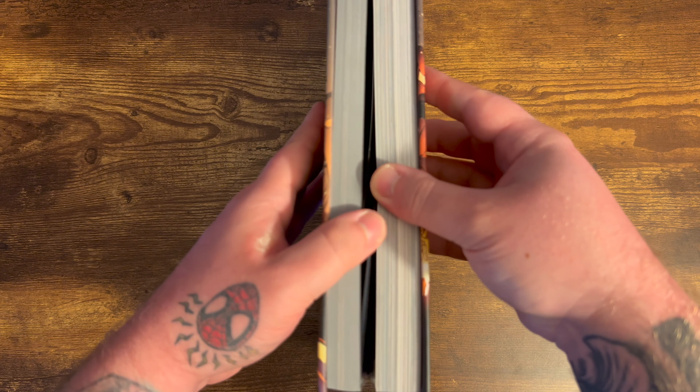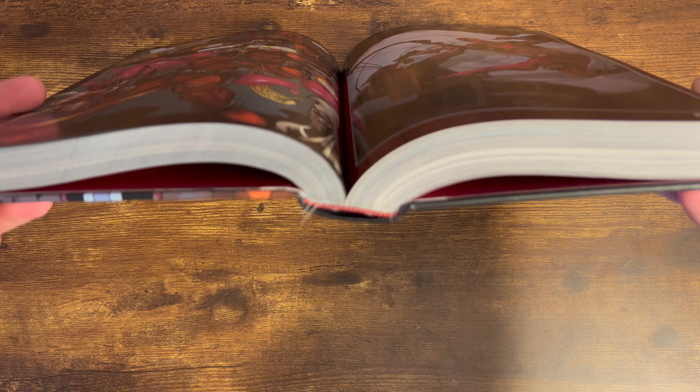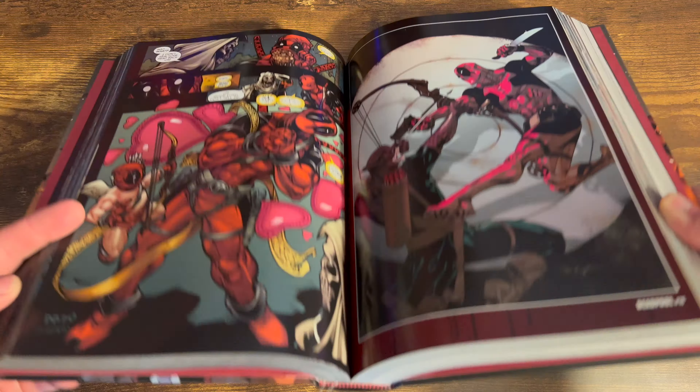Let's take a quick look at the binding. It's a rather tight binding. There isn't much of an eye, but you don't get a ton of gutter loss in this book, which is very nice. So that's always a good thing.